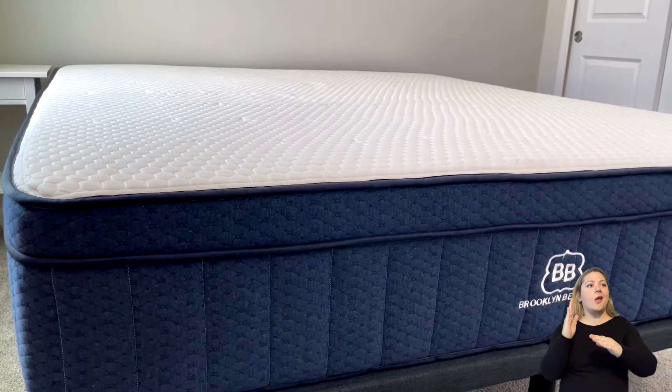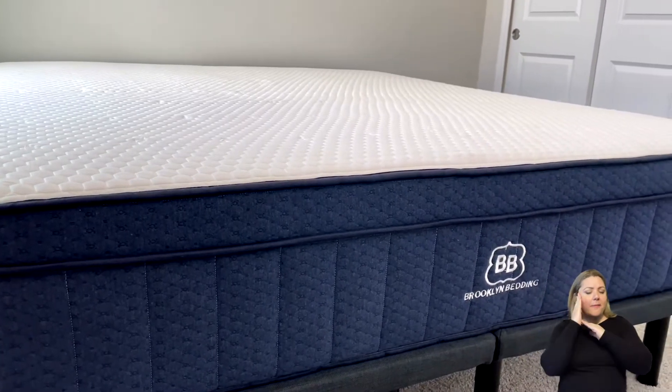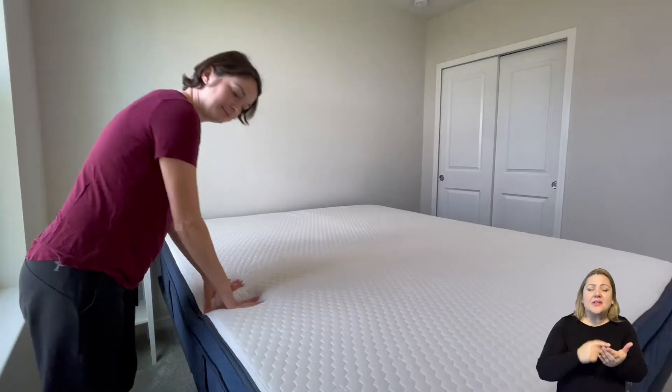Hi everyone, thanks for joining us today. I'm Jen from ASL Reviews and today we're going to talk about the Brooklyn Aurora mattress. Brooklyn Bedding has actually been around since 1995, which makes them one of the oldest bed-in-the-box companies around. This mattress has been known for great cooling abilities as well as being a really good side sleeper mattress. We're going to give you details on everything you need to know before you purchase the mattress.